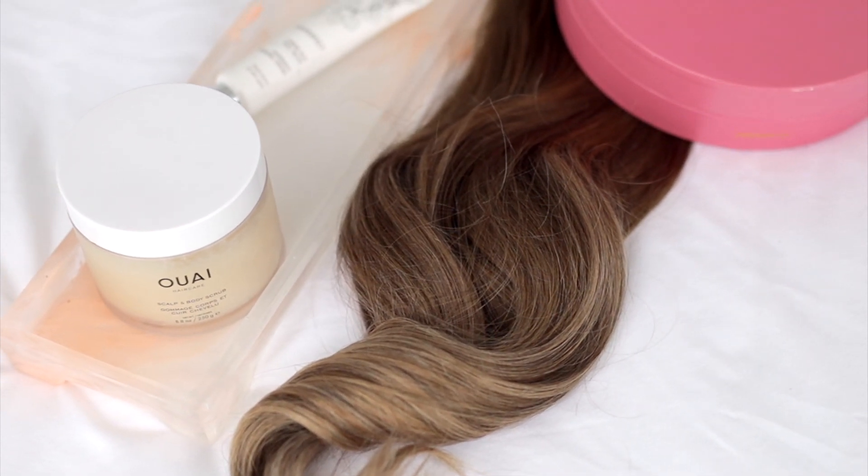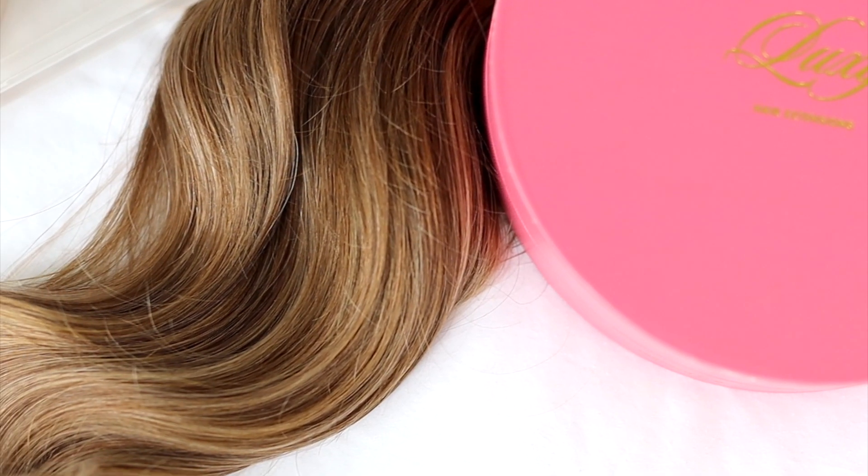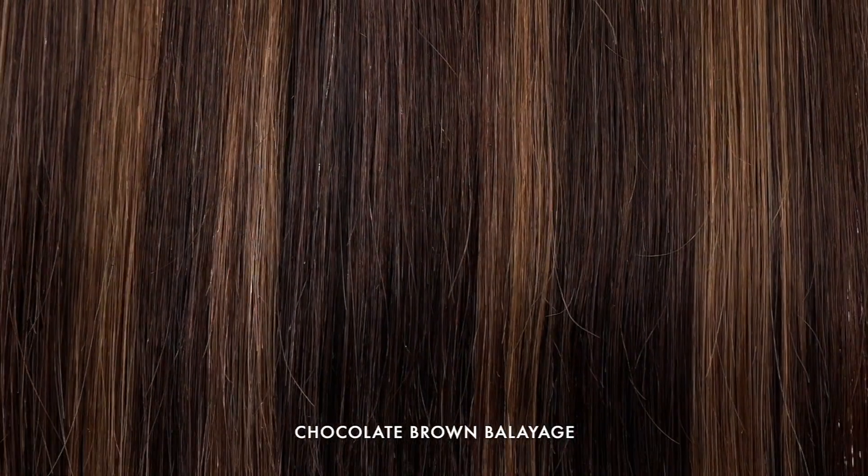If you don't know what balayage is, it's actually a French coloring technique where color is hand-painted into the hair rather than using foil or cap highlighting. This creates a really soft, more natural-looking gradual highlighted effect with no harsh or obvious lines.